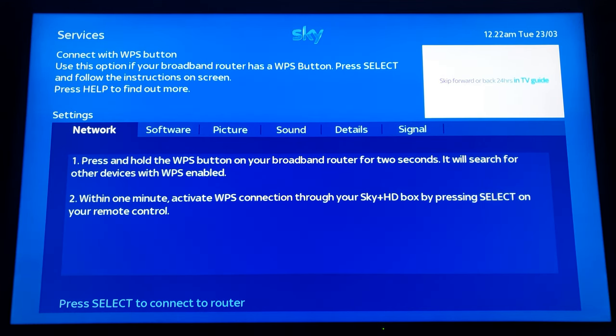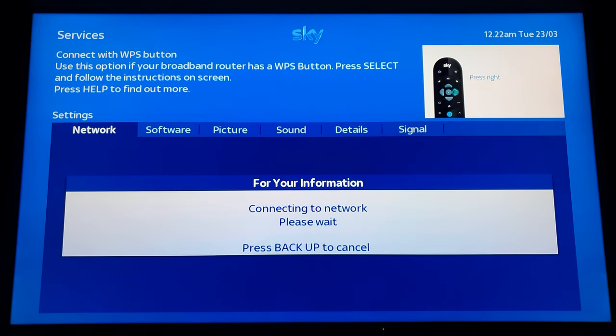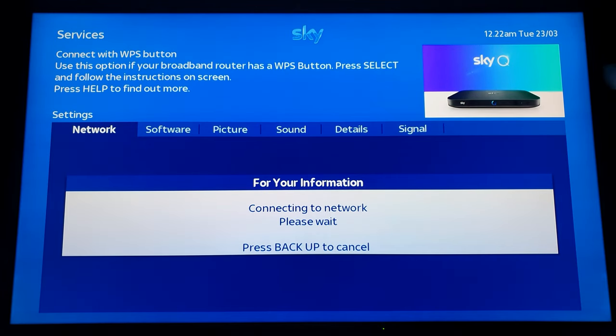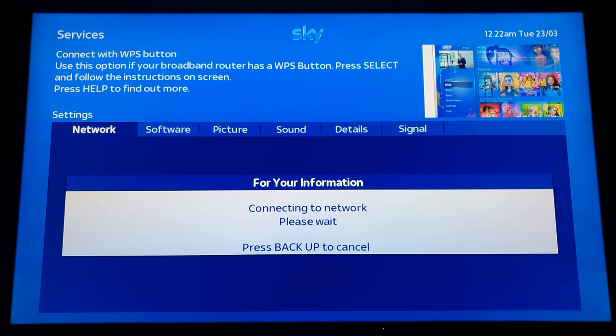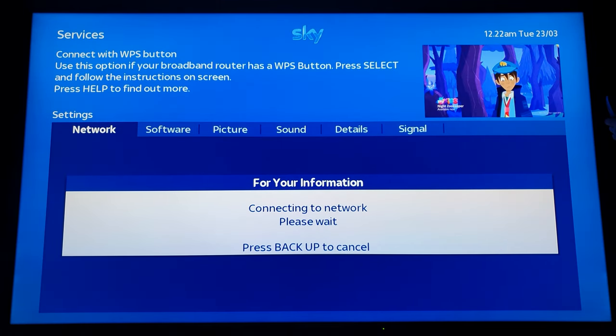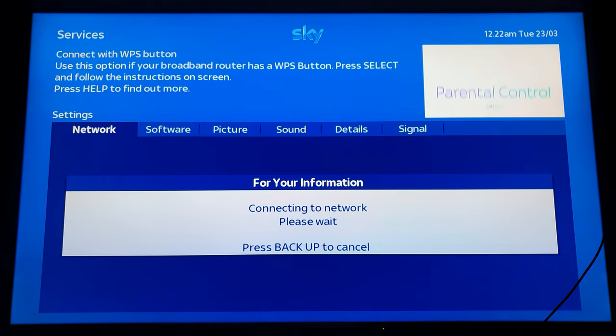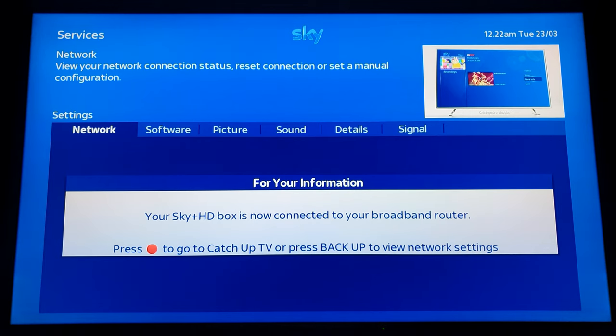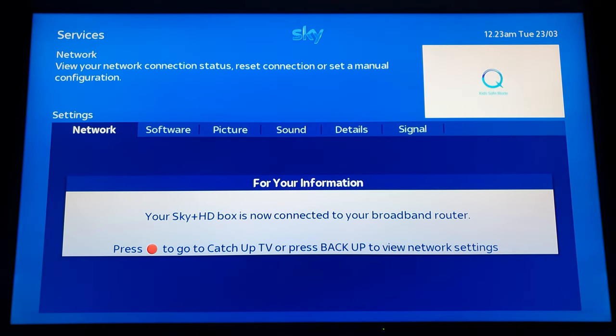You've got to press and hold the WPS button. Press select and that enables the WPS button. You can press it on the front of the Sky Plus HD box and then go to your router, find the WPS button on the back, and hold that down. It starts flashing on your box. And it says: your Sky Plus HD box is now connected to your router.